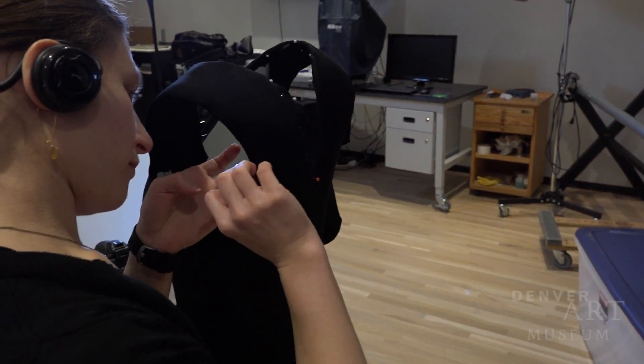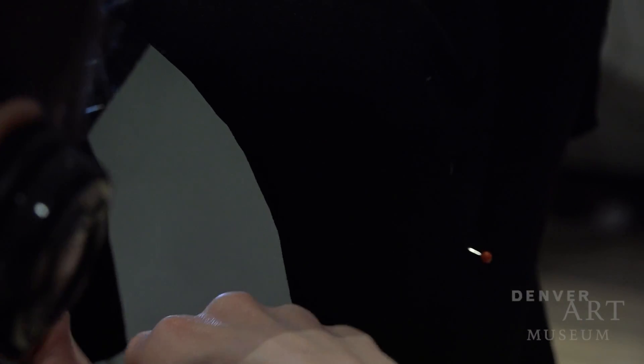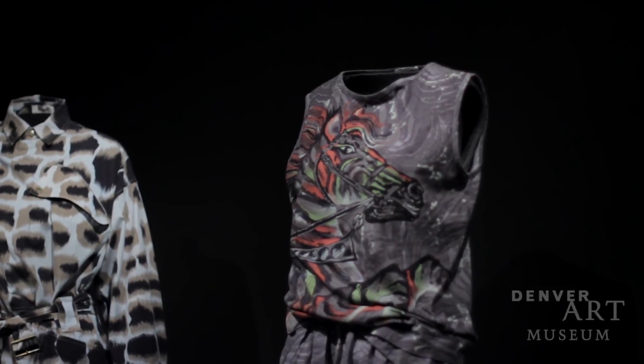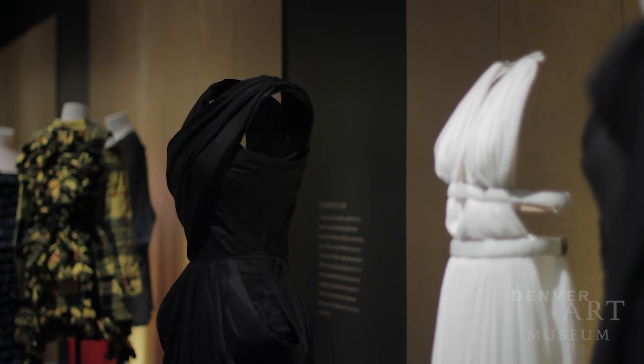And you see the result. It's great because it is looking like a sculpture. Many fashion designers are saying that they want it to be a sculpture.